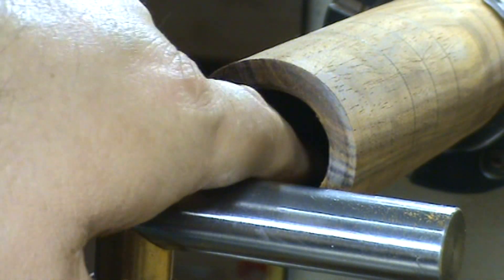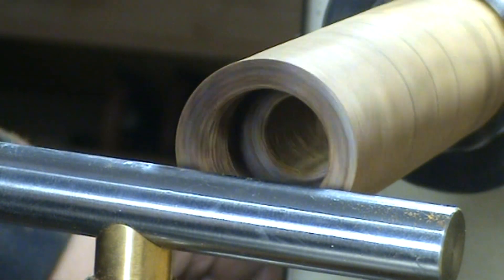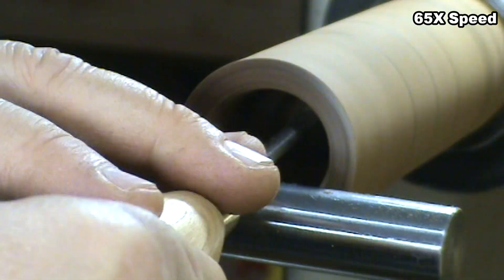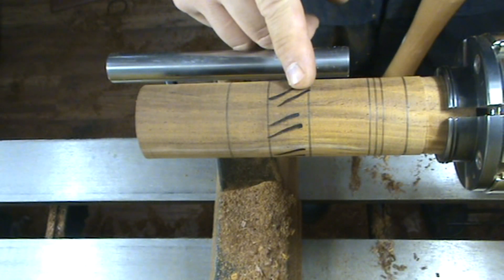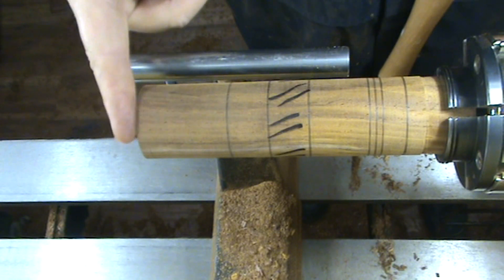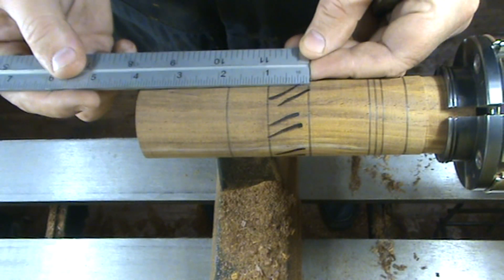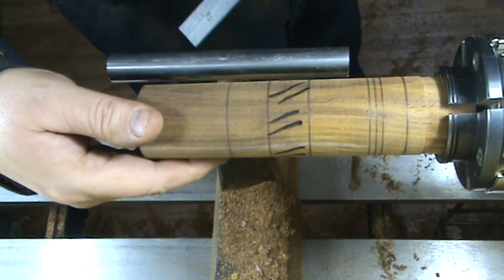I'm going to work now on the back there to shape the interior part of the bottle. The next step is to reduce this section here, which is between 2 and 7 eighths of an inch from the mouth, to about 3 and 3 quarters of an inch, to an external diameter of 1 inch and 1 eighth.